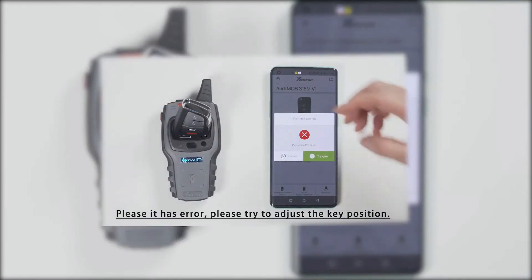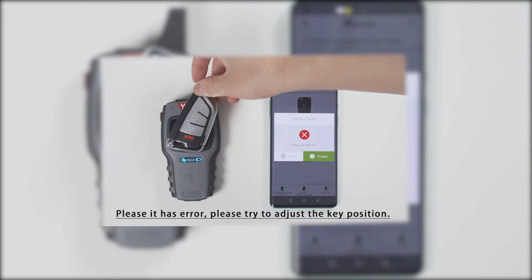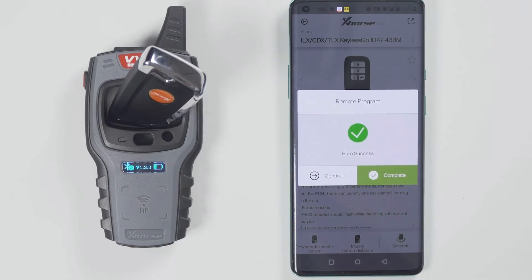If the prompt fails to generate, please change the position of the wireless remote, because the coil position may not be able to sense the chip. Adjust the position until it is able to sense the chip. Generation succeeded.